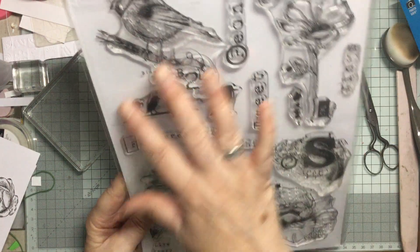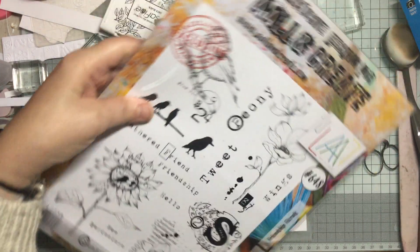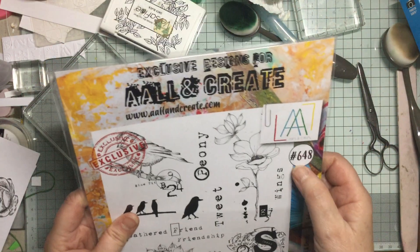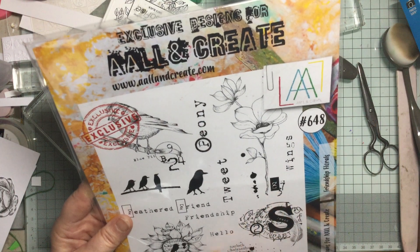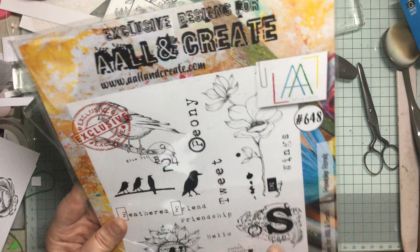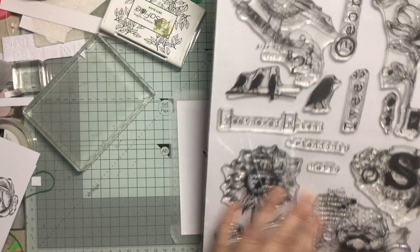It is huge, you've got so much on here, really love it. It is from AALL and Create and it is designed by Tracy Evans and it's called Friendship Florals number 648. If you are limited in what you can get and you get just one stamp set like this, you've got all sorts of images from birds to florals to little background ones and sort of anywhere in between. So this is one I'd highly recommend - the stamps are really a good size.